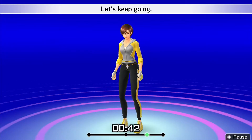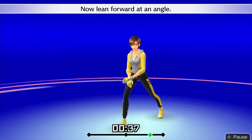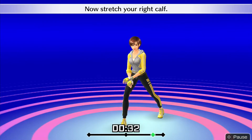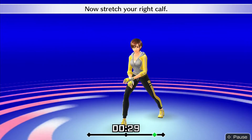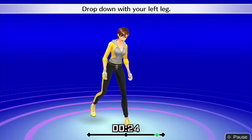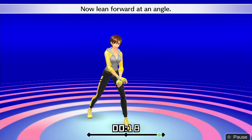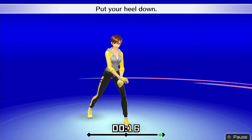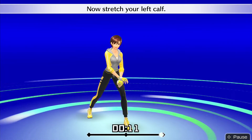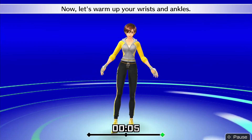Let's keep going! Drop down with your right leg. Now lean forward at an angle. Put your heel down. Now stretch your right calf. Alright, that's good! Drop down with your left leg. Now lean forward at an angle. Put your heel down. Now stretch your left calf. Alright, that's good! Now let's warm up your wrists and ankles.